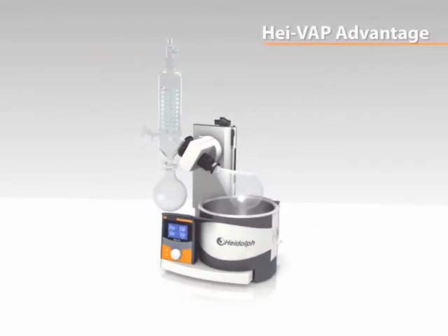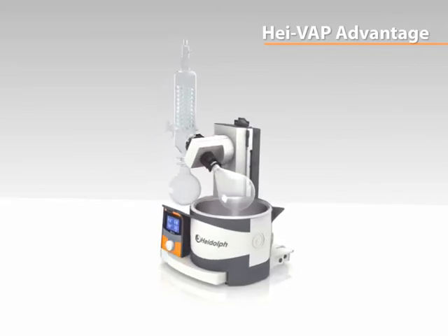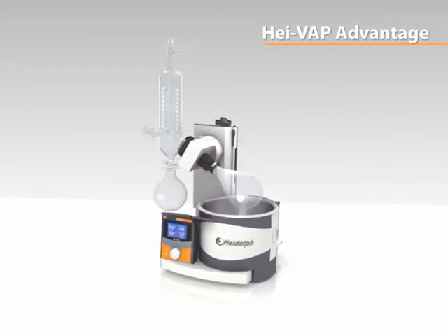Take advantage not only from the general benefits of the Hive VAP series, but in addition from the specific features of the Hive VAP Advantage.